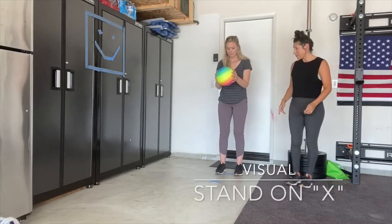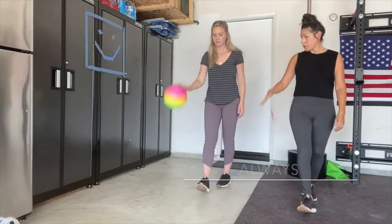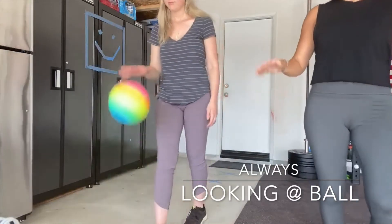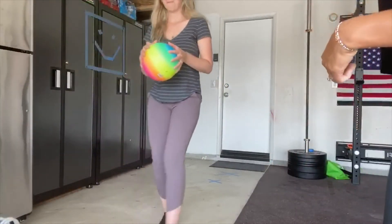So again, we're going to start on our X. Ms. Diaz, you're going to drop your ball and bounce. Push, push, push, push, catch. Good job! You can turn around and go back.